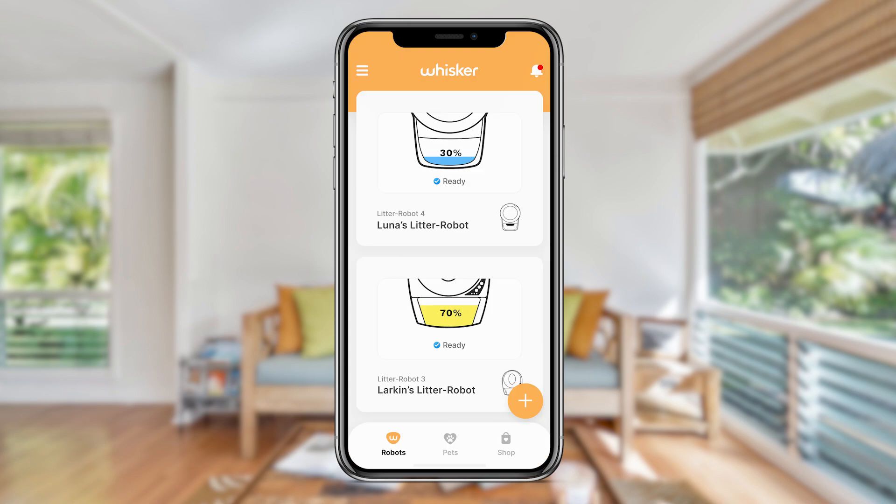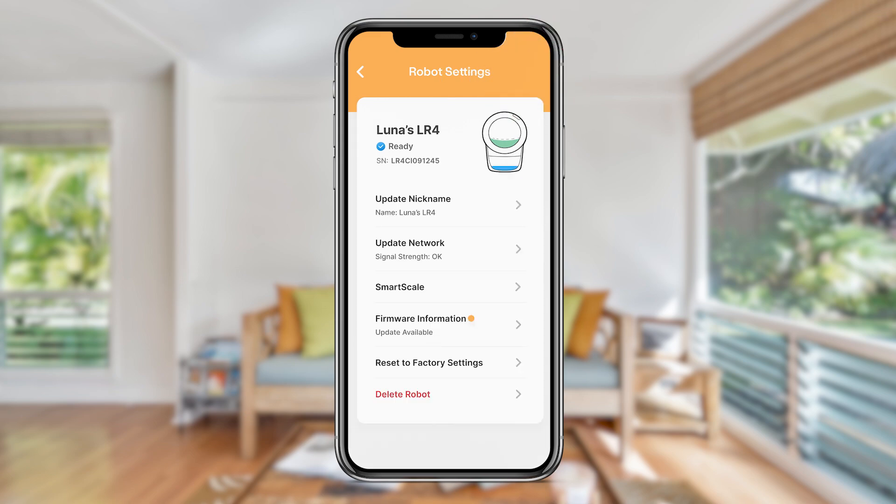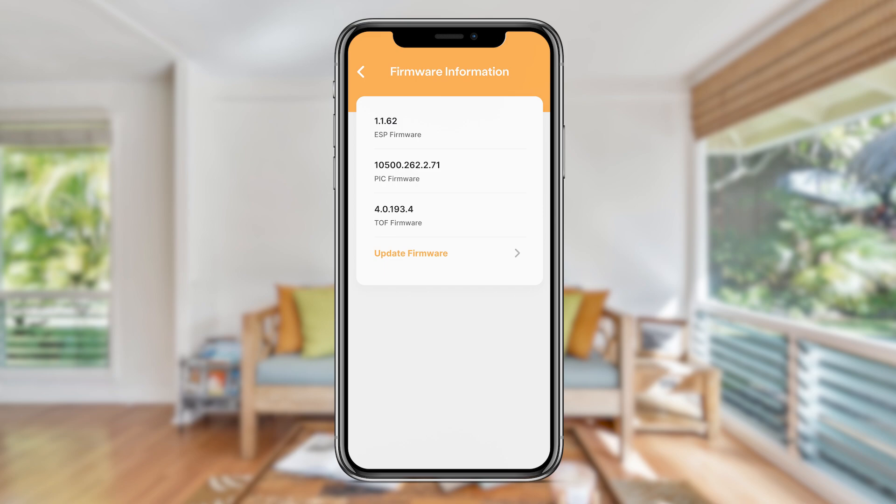In the Whisker app, select your Litter-Robot 4 unit from the dashboard. Tap on the gear icon in the top right corner. On the robot settings screen, tap on firmware information. On the information page, tap update firmware to begin the update process. If you don't see the option, then you already have the latest firmware update.